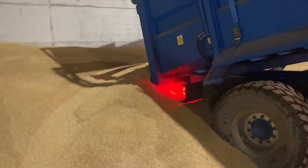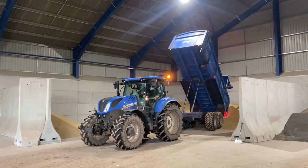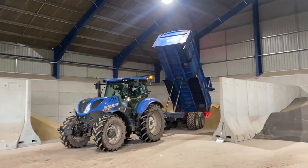There we go - another load in. The height of the roof in this shed is just brilliant for tipping. You don't need to wake it up and it doesn't come close to the roof.